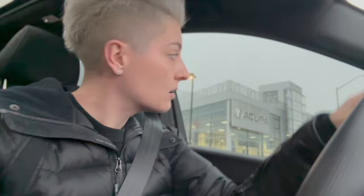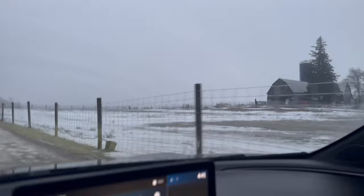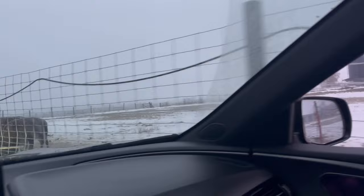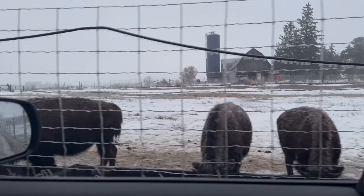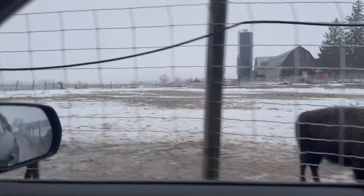We made it to the farm! Check this out, I'm gonna show you some good old animals. Look at these guys right here — I think it's bison, little bison. Look at these guys. Very cute and delicious — kidding, they're cute. You can come back here and view a lot of the animals.